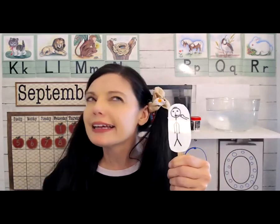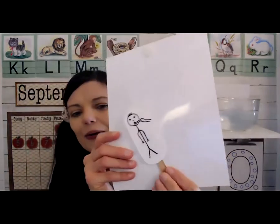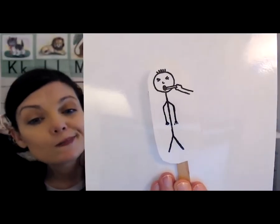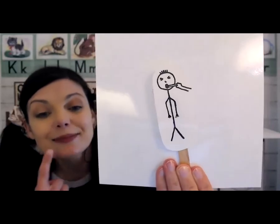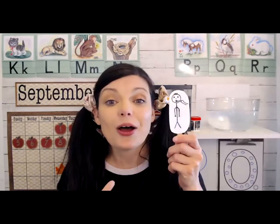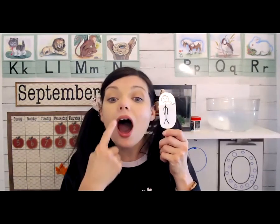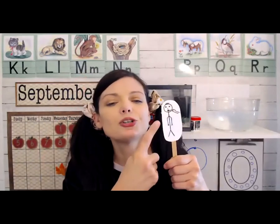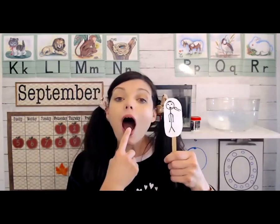If you look really carefully, you might see a letter O hiding in the picture. Do you see an O? Yes — his mouth looks like an O! Now let's try that again. What does O say? Ah! Our mouth looks like an O too. Ah! So when you see a letter O, especially when you start to read, think about my friend O with a sore throat — he says ah, just like the letter O.